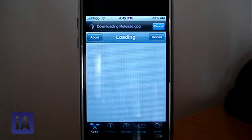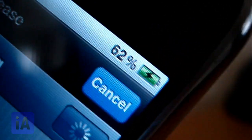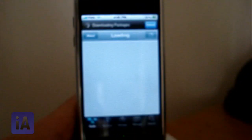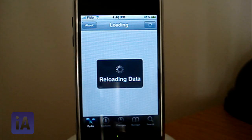I find this battery percentage feature very useful because when you're charging it, you don't know how much is left unless you go to your lock screen. But with this feature you can just see it — mine is running at 62%.